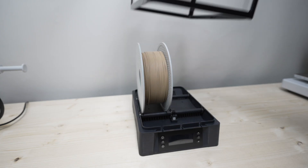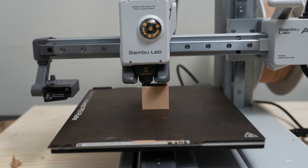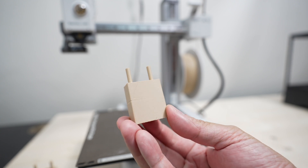Now that's done, let's take out the spool and reprint our model. As you can see, our model looks a lot cleaner with less to no stringing at all.